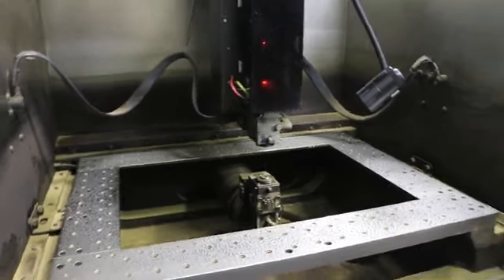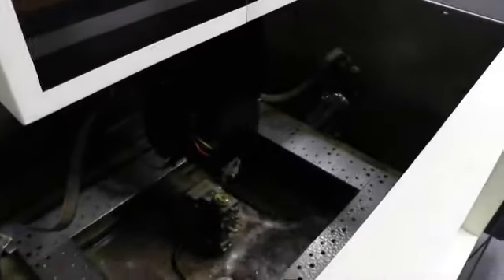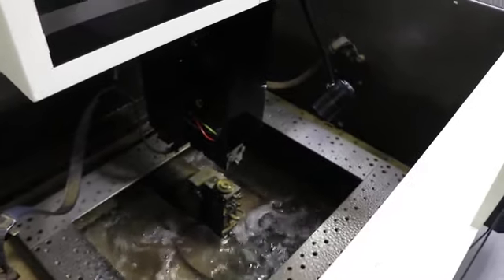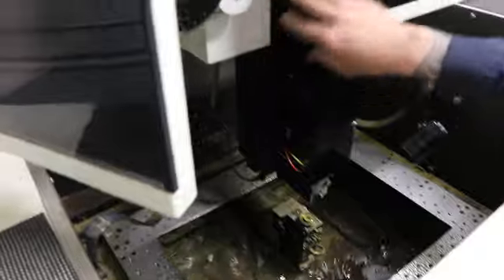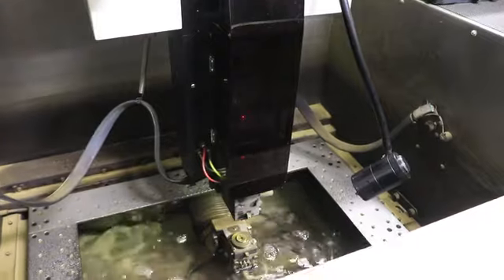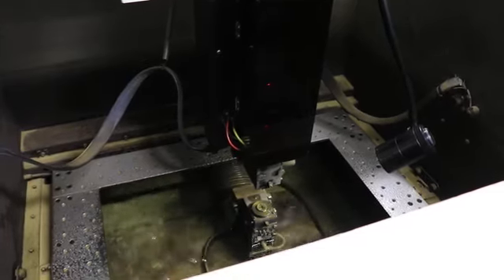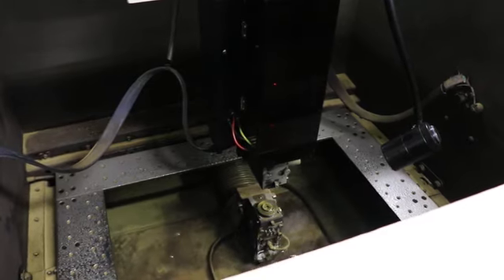The machine is equipped with an auto door. The door has two positions. We can also fill the tank and run the wire, then drain it, and lower the door.